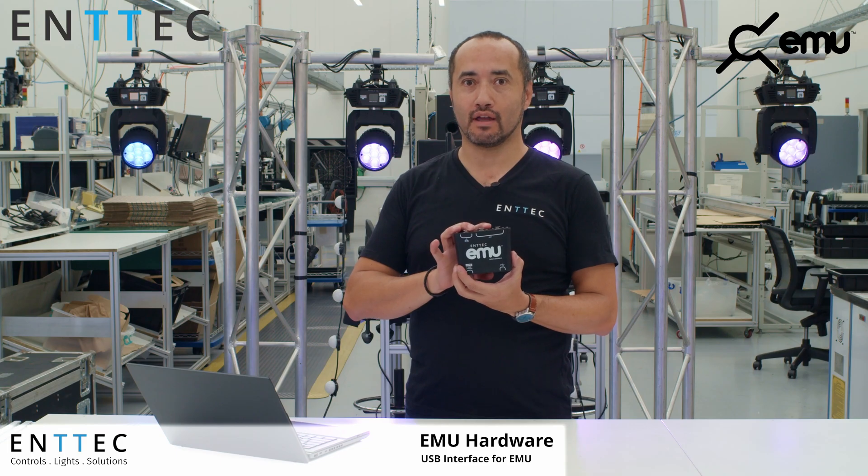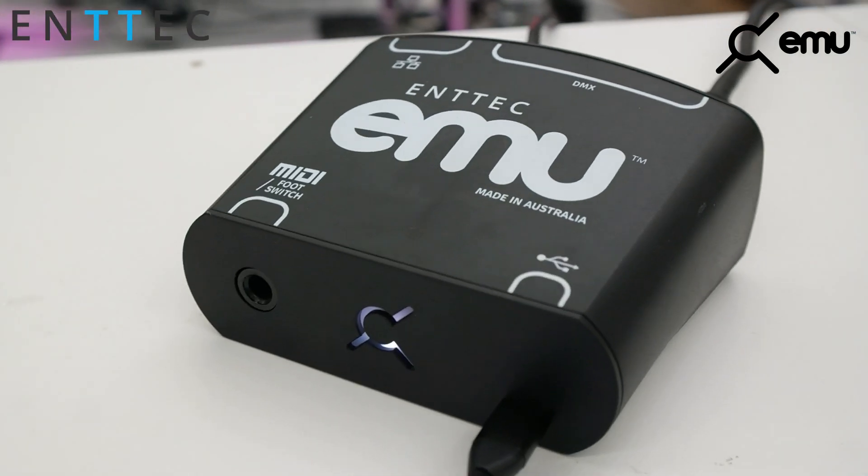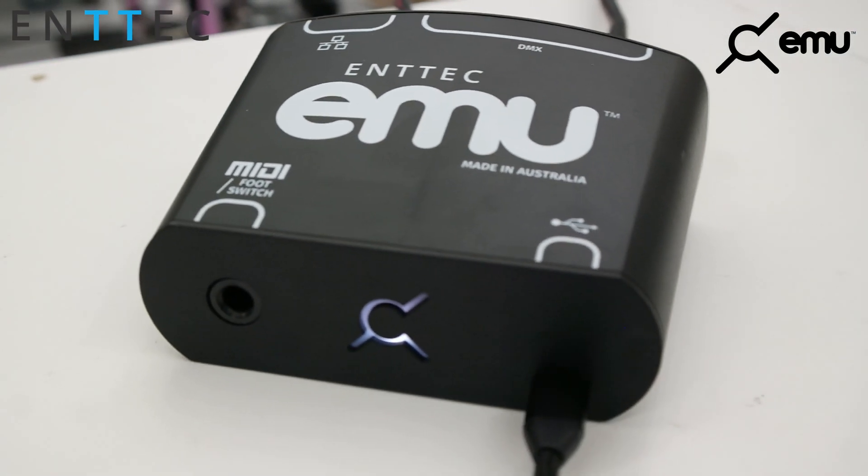Hi, today I'm going to be talking to you about a brand new product, the EMU Hardware. We've been working on this for a long time already and finally we've got everything ready, and we think this is a great addition to the EMU software.